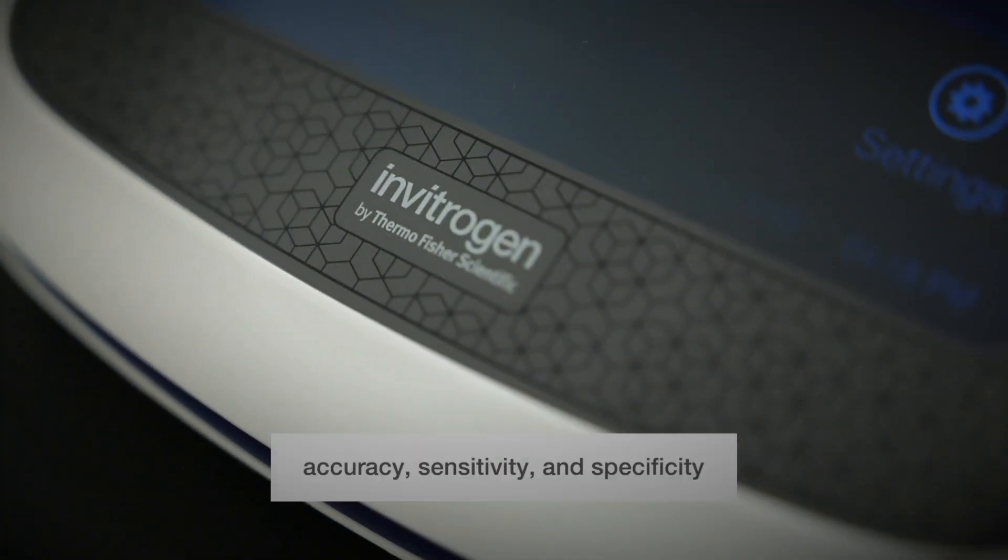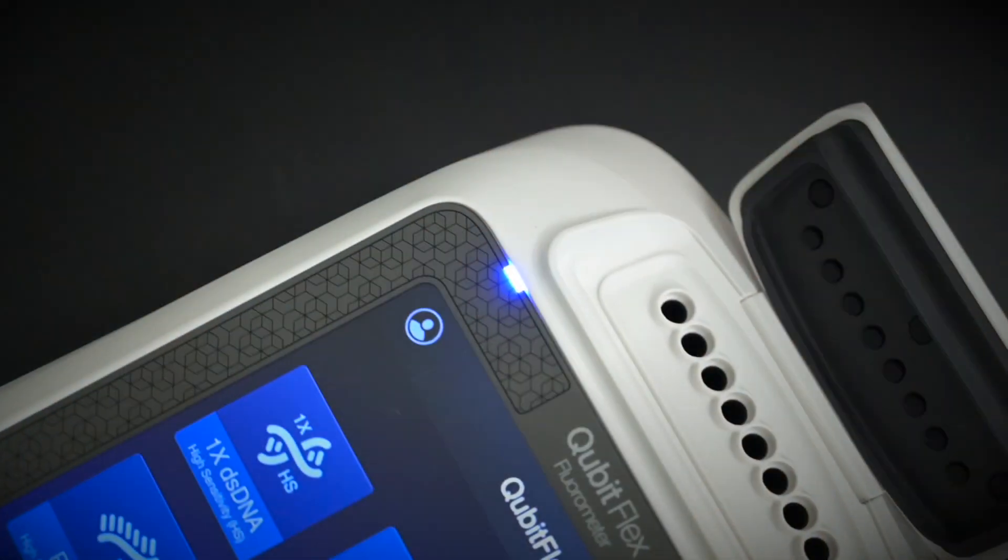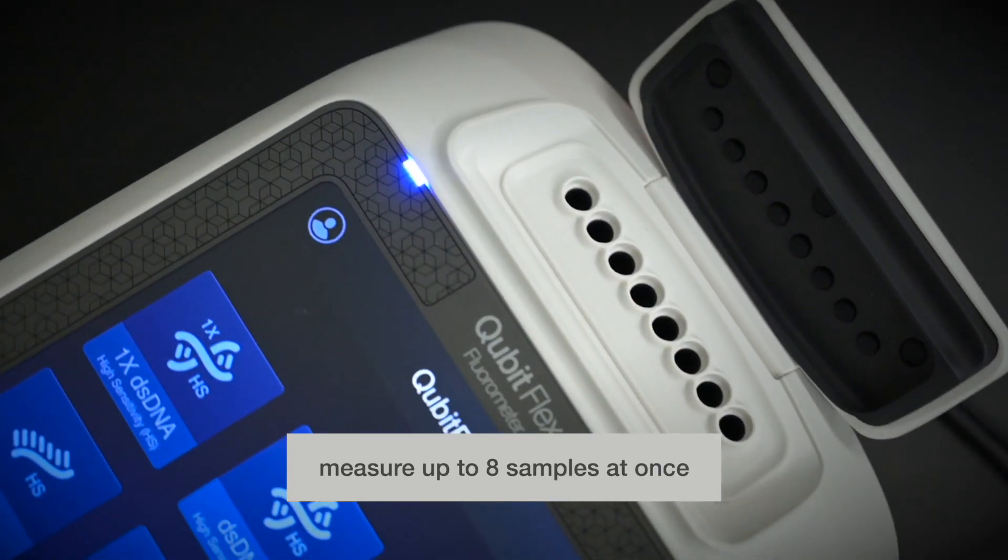The Invitrogen Qubit Flex Fluorometer delivers the same reliable accuracy, sensitivity, and specificity, with flexible throughput to measure up to eight samples at once.